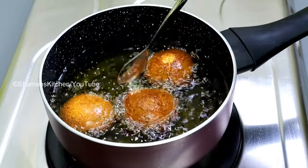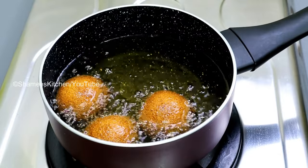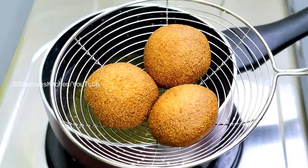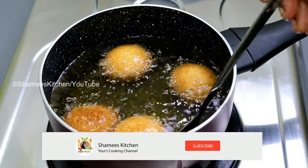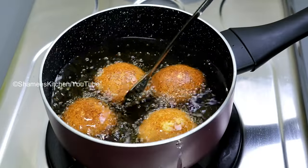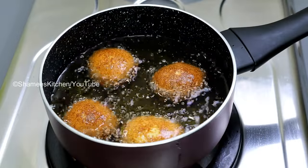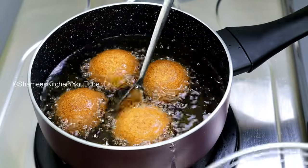We will add taste to the mixture and fry it in medium flame. We have prepared the snack with raw rice.